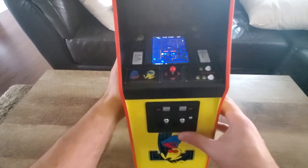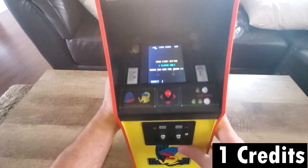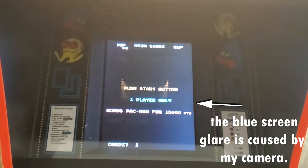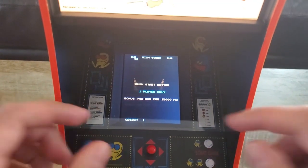Now, just like any arcade, you have to add a credit to play, so you push this button. It makes the original sound, which is cute. And then we're going to press the start button. Let me zoom in here so you guys can see a little bit better. Get my arcade stick in there. And here we go.